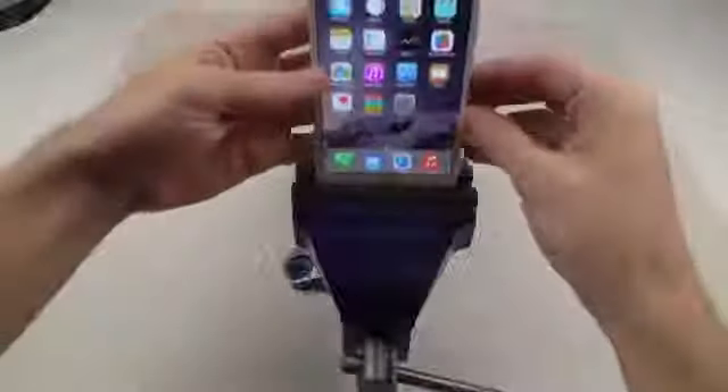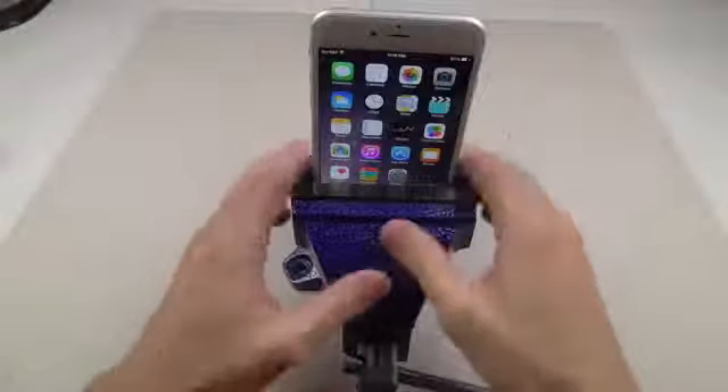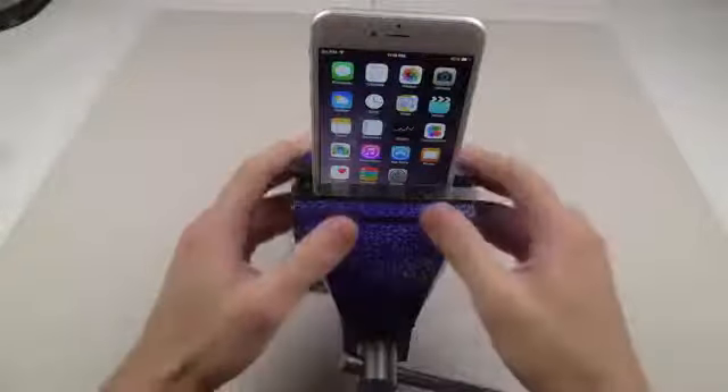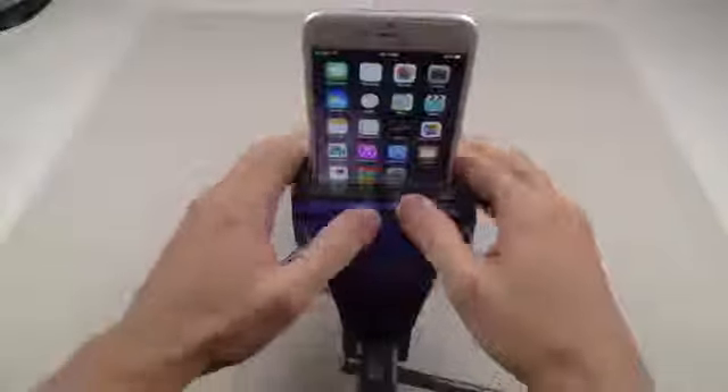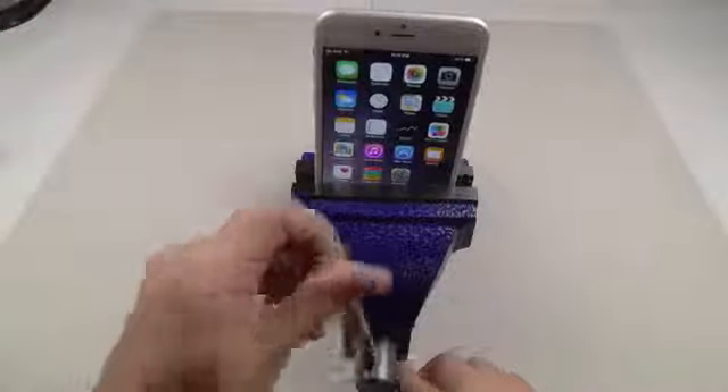First thing I'm going to do is put this into the vice — that's what this is called. I'm going to do kind of a pressure test, so I'm just going to keep tightening this and see what happens as it gets more and more firm on the phone — like if it will crack, pop, or who knows what's going to happen. So let's go ahead and do this.